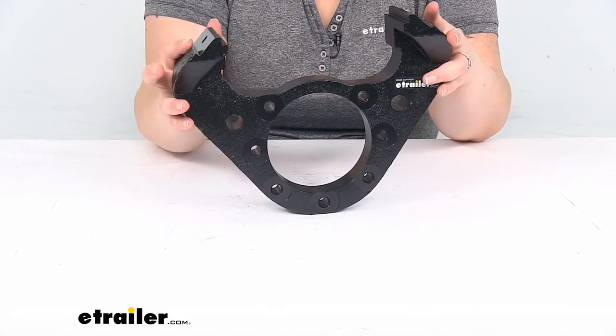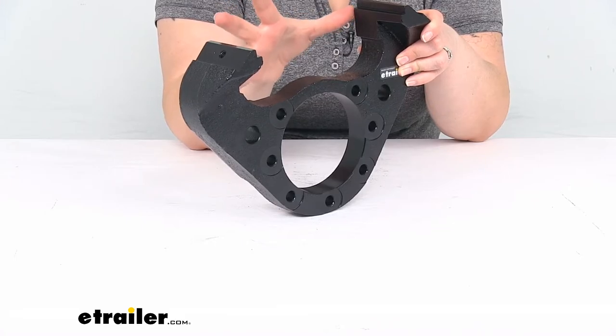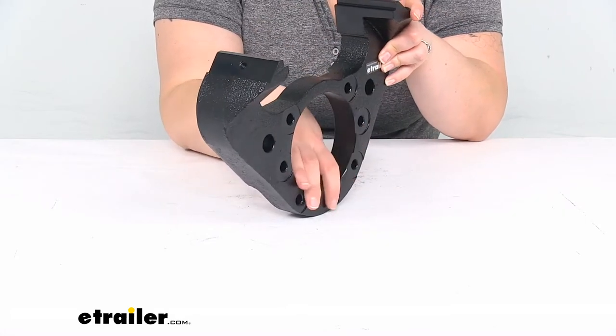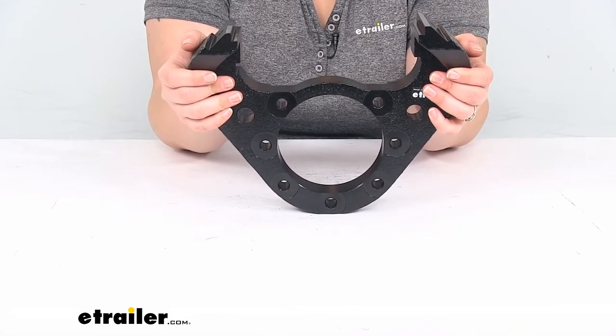The support side helps to make sure that the load is carried by the bracket instead of the bolts, so you're not putting all that weight onto the bolts — it's being supported by this heavy-duty iron construction.